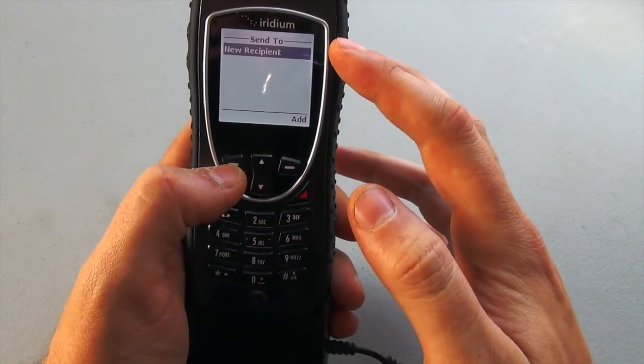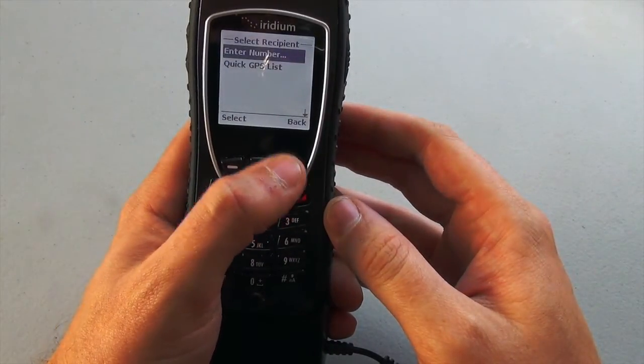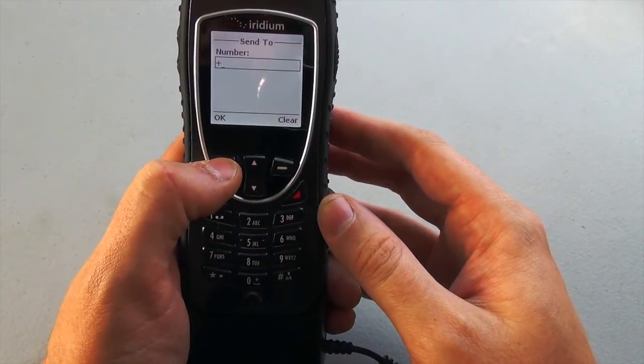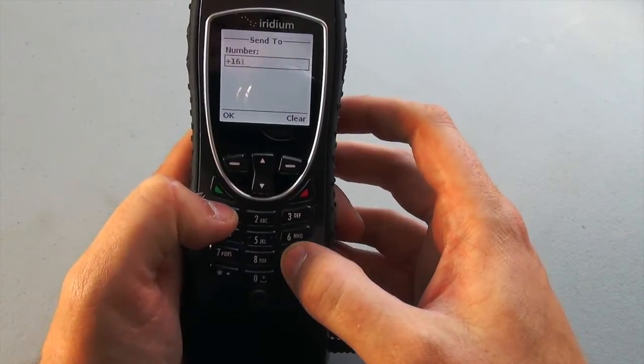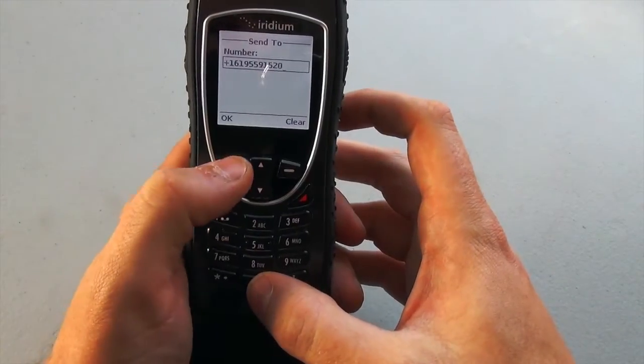The next screen will say New Recipient. That's because I don't have anybody saved in my phone book, so I want to add someone by entering their number, which is the highlighted option — it comes up by default. I'm going to dial out to them the same way I would dial out if I were placing a call, so I'm going to dial the country code, which is 1, the area code, and then the rest of the number.